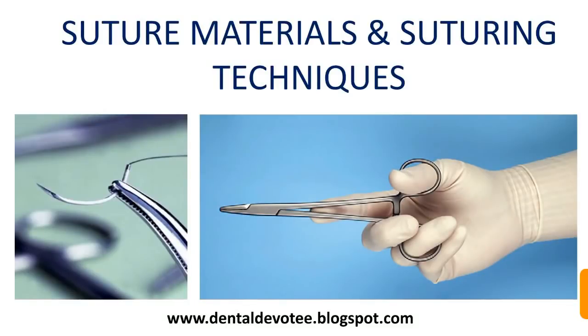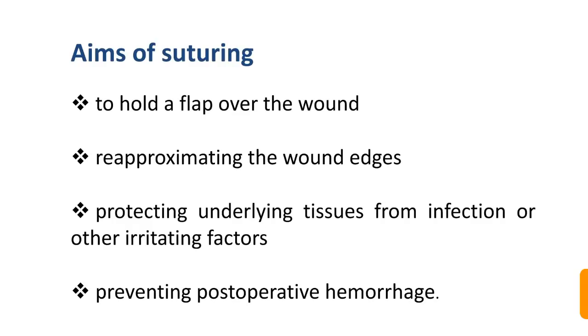Today we shall study about suture materials and suturing techniques. The aims of suturing are to hold a flap over the wound, re-approximating the wound edges, protecting underlying tissues from infection or other irritating factors, and preventing post-operative hemorrhage.